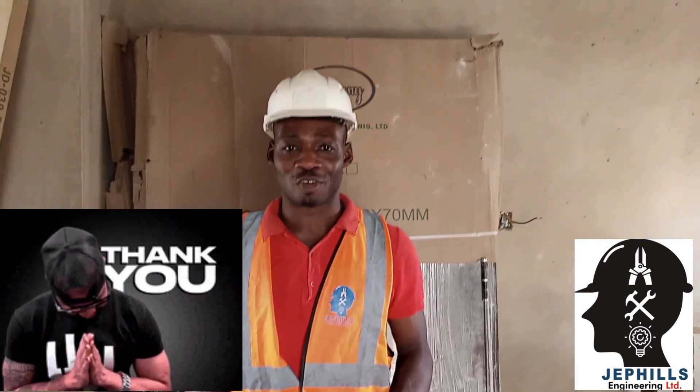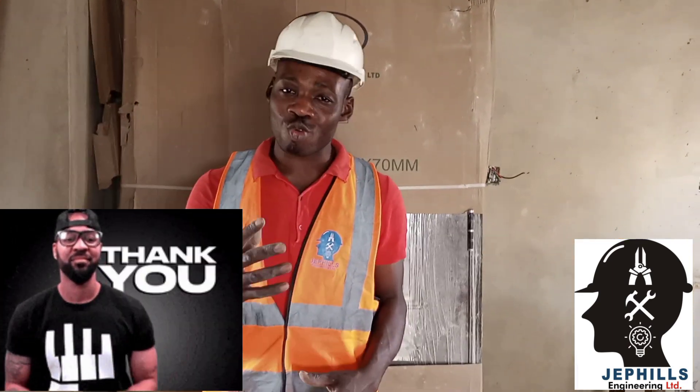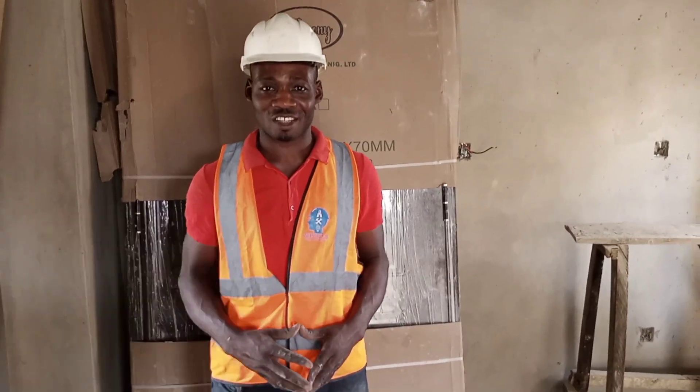Thank you very much for following us. Please remember to like, comment and share.